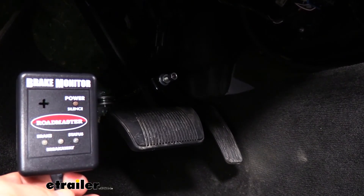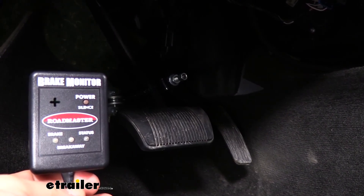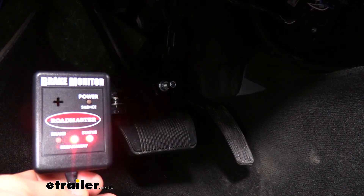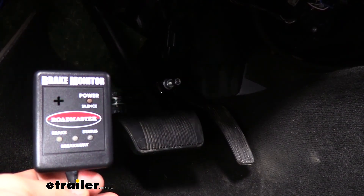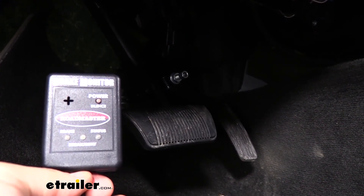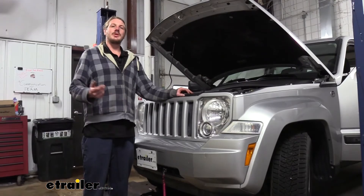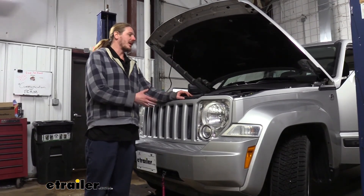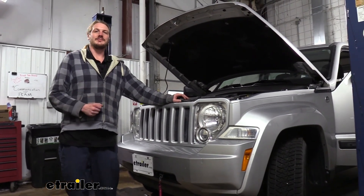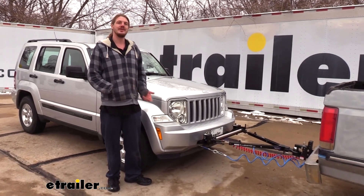With everything hooked up, we can go ahead and test it out. We're going to pull the pin on our breakaway switch at the front, and our pedal should depress. On our monitor box, the breakaway switch pin light illuminated when the pin was pulled, and the brake light lit up when the pedal was depressed. Now that we know everything's working, we can go back and clean everything up — use the included loom harness to cover your wiring and the included zip ties to clean it all up and make it nice and neat. That completes our installation of Roadmaster's InvisiBrake supplemental braking system on our 2011 Jeep Liberty.